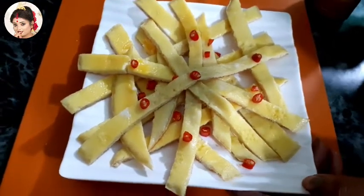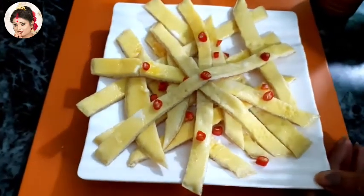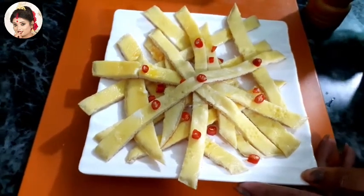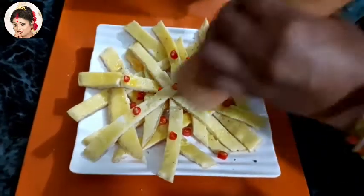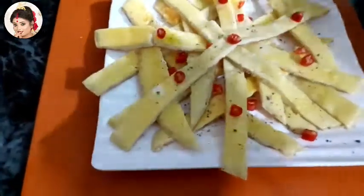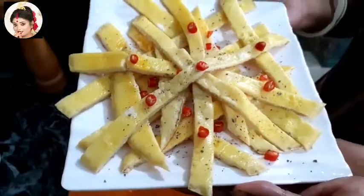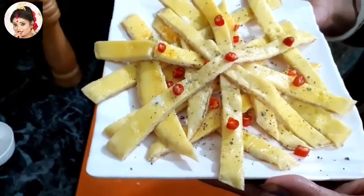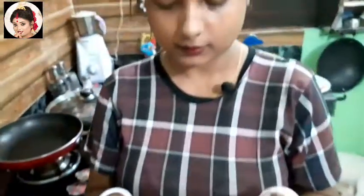I will put the garnish on, and then I will add the black pepper on top. I wanted to make it fun — I had a lot to eat, and it was very popular. It was very good.